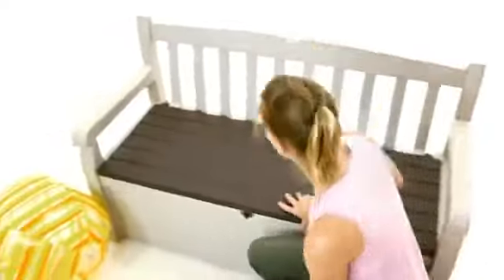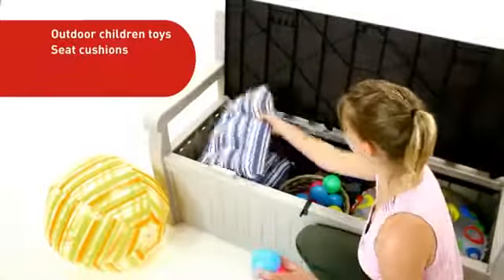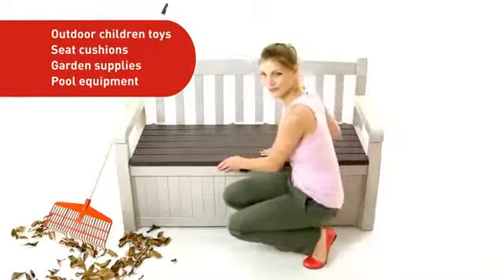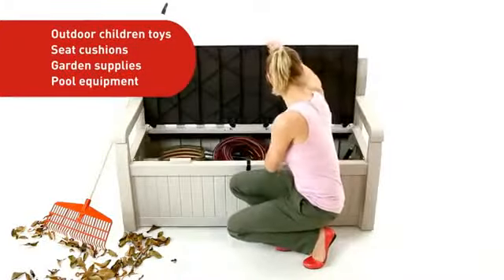From now on, you can stuff all your children's outdoor toys, seat cushions, garden supplies, and pool equipment all inside a bench that keeps your storage dry and ventilated.